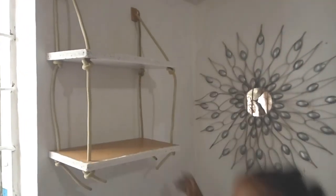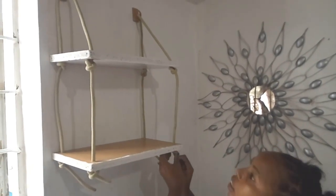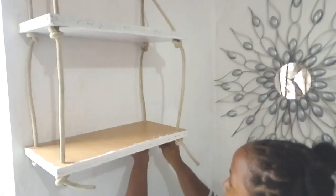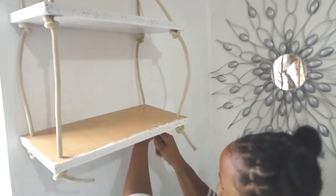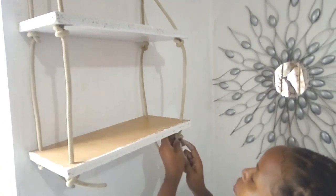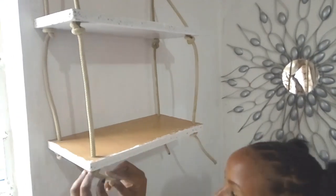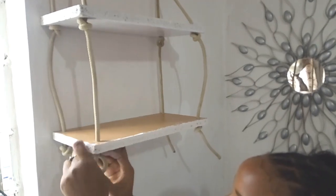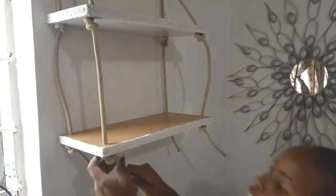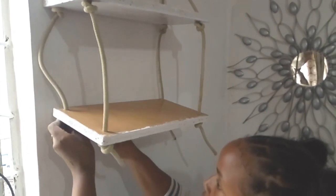Make sure you check everything and make sure that they are well balanced. After you're done adjusting them, make sure you cut the extra ropes down here so that you can have a very neat finishing. Don't leave the extra ropes like that — just cut them and make sure everything is neatly done.